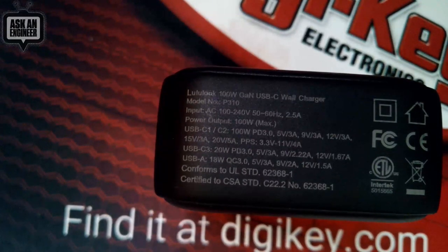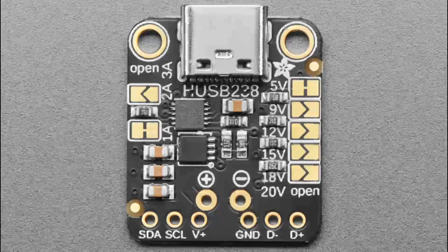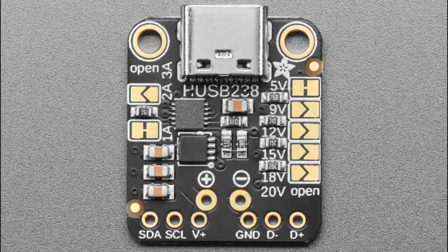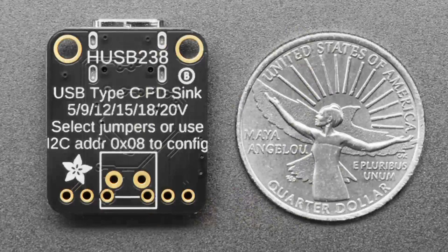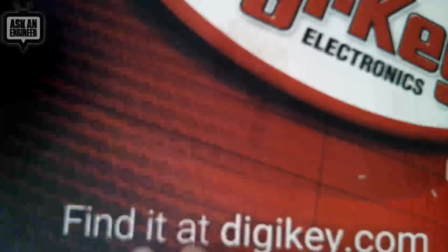That's where the HUSB238 comes in. On the top of this board, there's a jumper that says 5 volts by default. If you cut that jumper and solder close the 9, 12, 15, or 18 — or keep it open for 20 — it will automatically request that voltage from the power supply. On top of that, it has an I2C interface with an Arduino library so you can dynamically change the voltage. Your robot or motor can start at 9 volts and later boost up to 15 or 20 as needed.